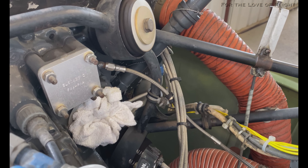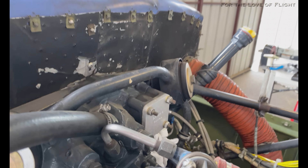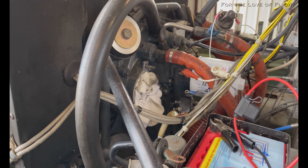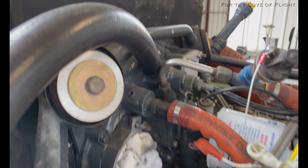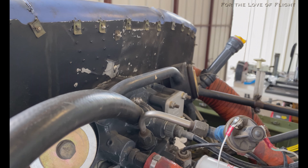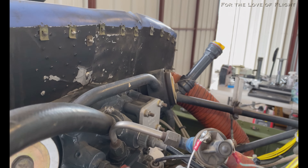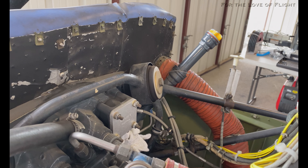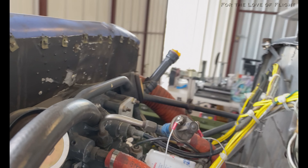They've been sent to the mag repair place up in Missoula, Montana, and we should be getting those back. The left mag was working okay but the right mag was causing some problems. We checked our plugs and put in brand new plugs, but it was just such a significant drop in RPM and roughness that I just didn't want to take a chance with anything.